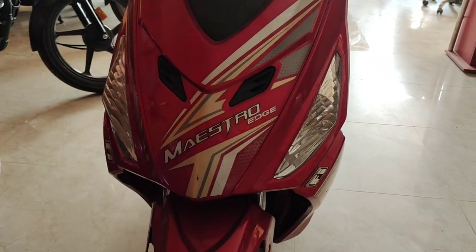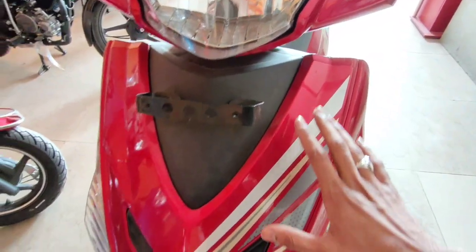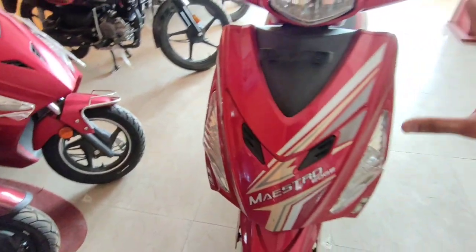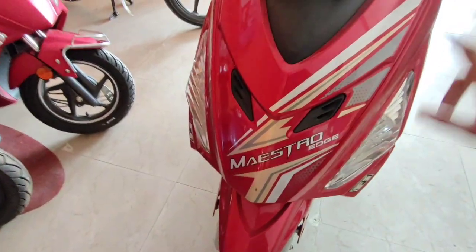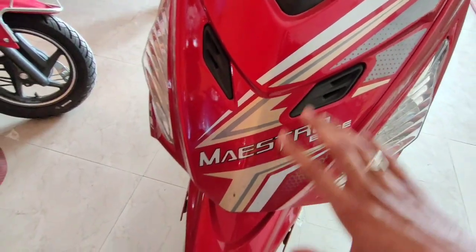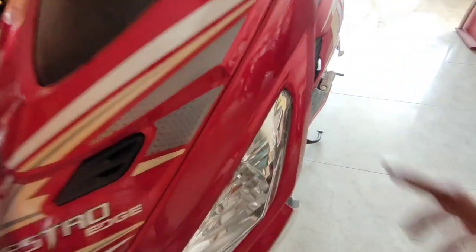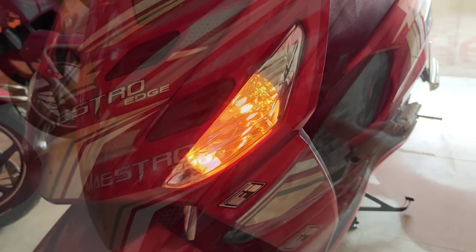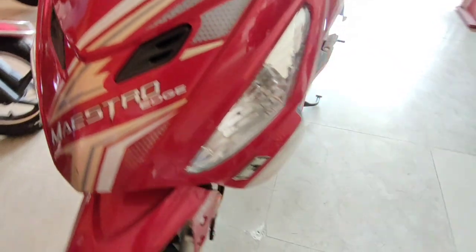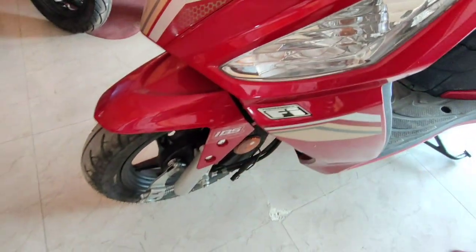Talking about the front apron, you have a sporty front apron here with a black finish. On the side you have a red glossy paint finish. On the front you have graphics. The Maestro Edge has a branding sticker, and the indicators are halogen bulbs on the front with a program FI branding.